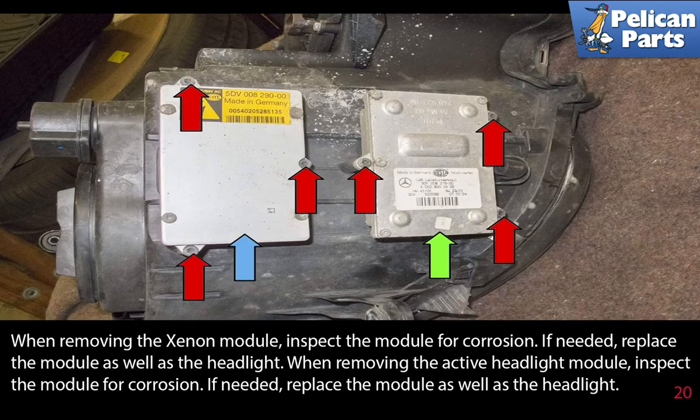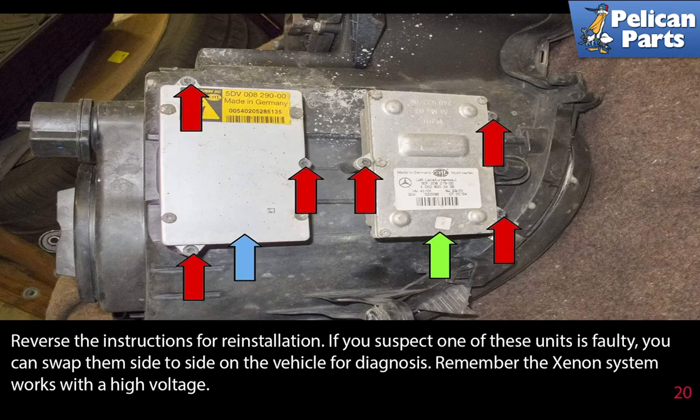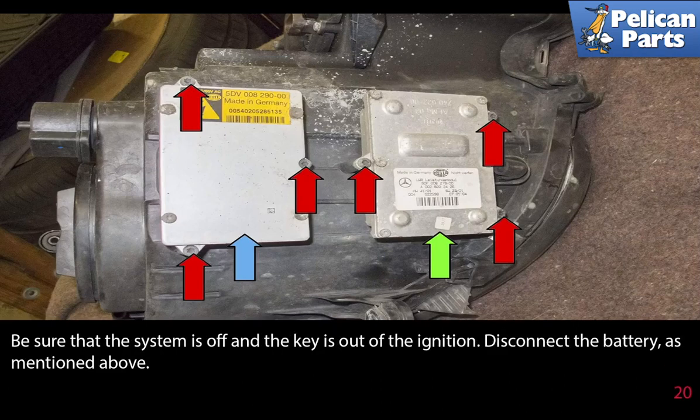When removing the active headlight module, inspect the module for corrosion and replace as needed. Reverse the instructions for reinstallation. If you suspect one of the units is faulty, you can swap them side to side on the vehicle for diagnosis. Remember, the xenon system works with high voltage. Be sure the system is off and the key is out of the ignition. Disconnect the battery as mentioned at the beginning.